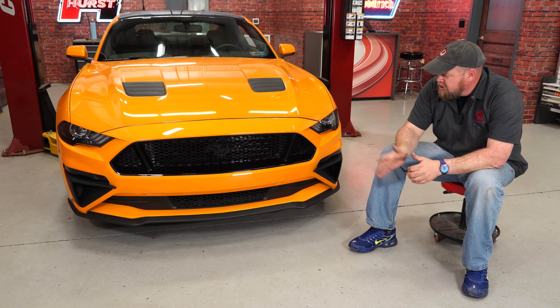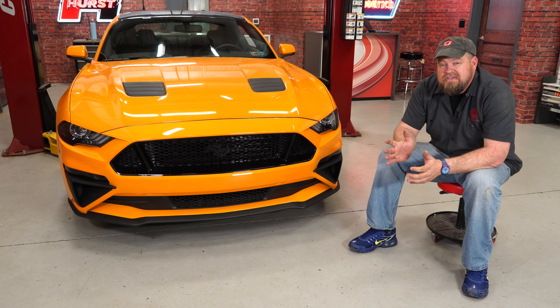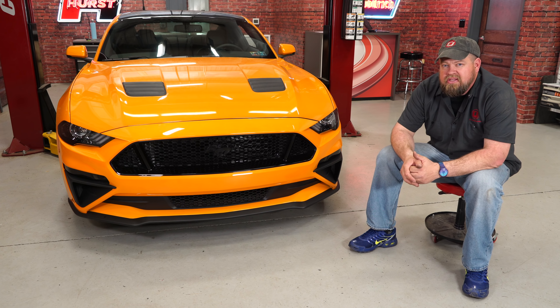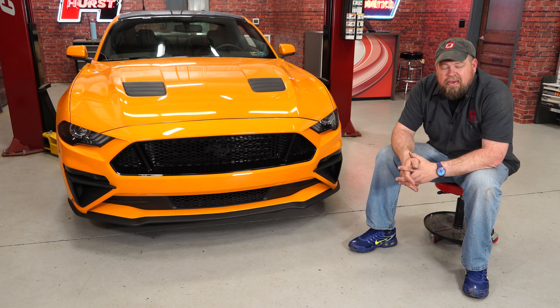The Roush corner pockets really add a unique look to the front of our 2018 GT. These will fit your GT or EcoBoost and can be installed just by themselves. We do have other Roush components coming that will really tie the whole front end together. As far as the installation goes, you do have to take the bumper off and it is a little time consuming — probably two to three hours — but you'll be back on the road in no time.